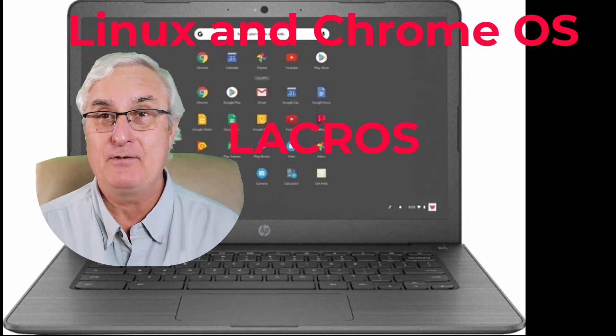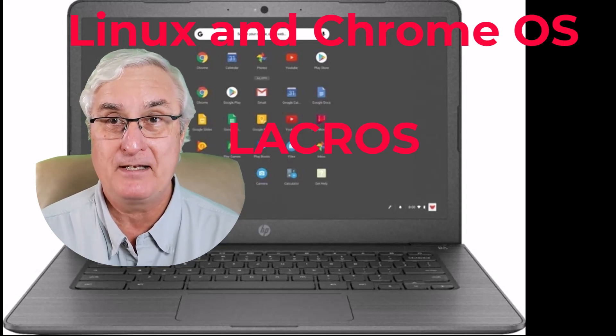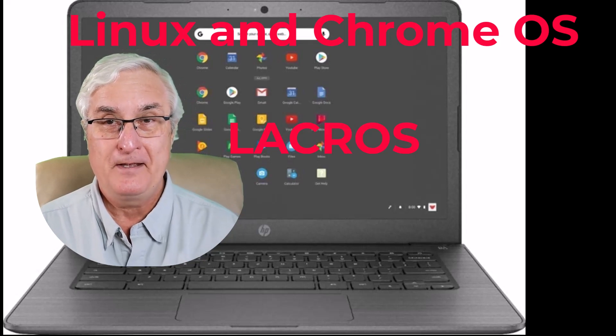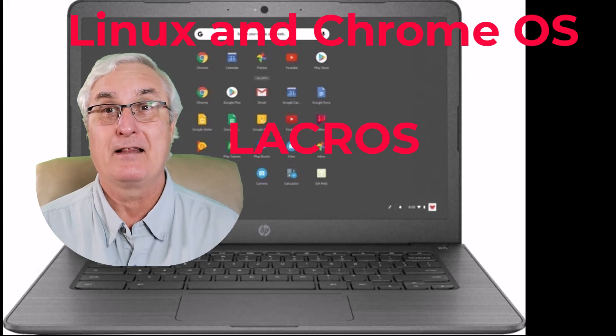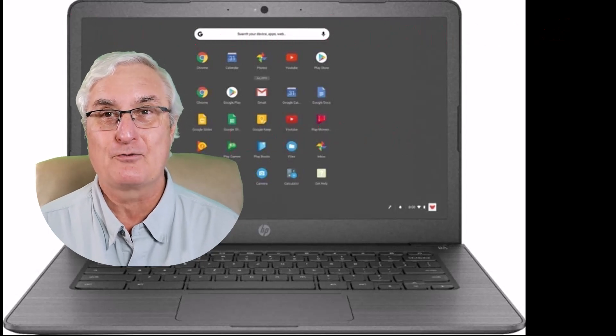We're going to talk about that today. If you have a Chromebook, this is something that you absolutely need to know. It's good news — it's all good news for you. So let's have a look and see what LaCrOS means on your Chromebook.